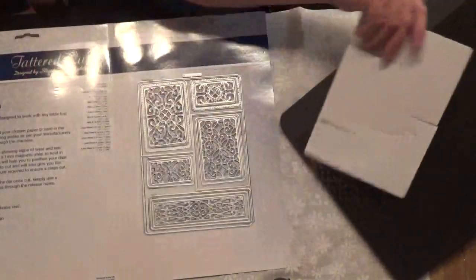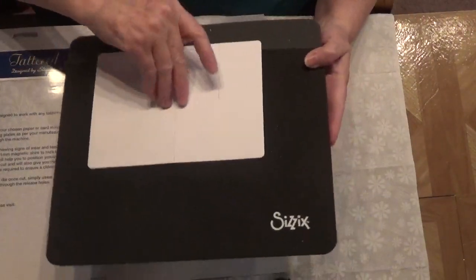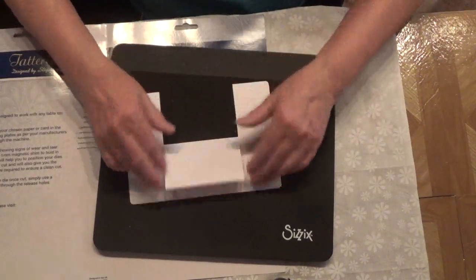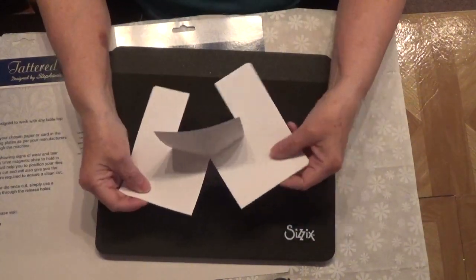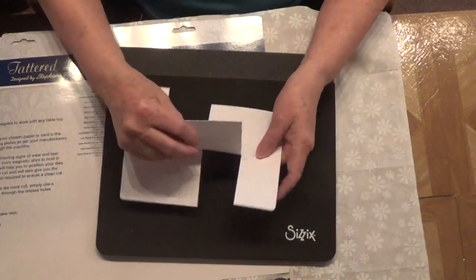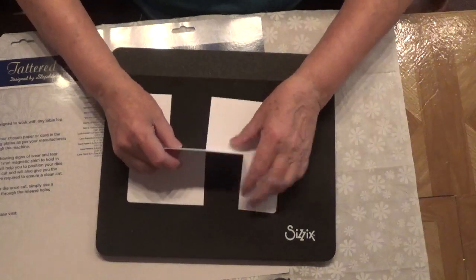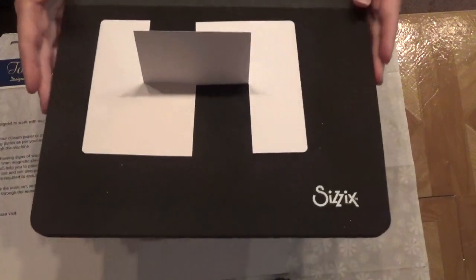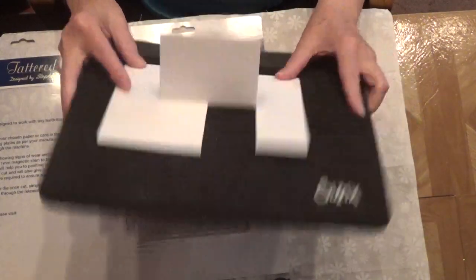This is what the card looks like after it's been cut out, and then you fold this up — you're going to fold that back. Then it sits like this. Then you take this left one and you twist it back. You fold it again and now you have your card. See how easy that was? Just super simple.